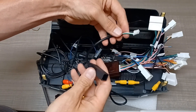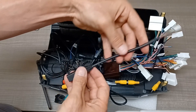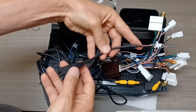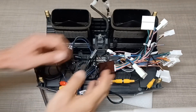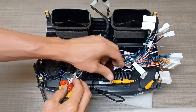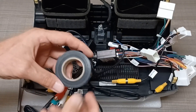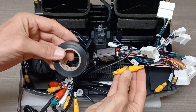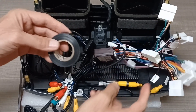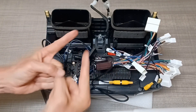Some cables you might not use — the OEM USB connection for 2014 to 2022 4Runners I'll be setting aside. Now is a good time to clean things up, making sure connections are in the right spot and out of the way. Tighten up your antenna connections with the wrench, and I like to use electrical tape on the RCA connection ends and anything loose, to make sure nothing comes undone or flies around when putting it in the vehicle.